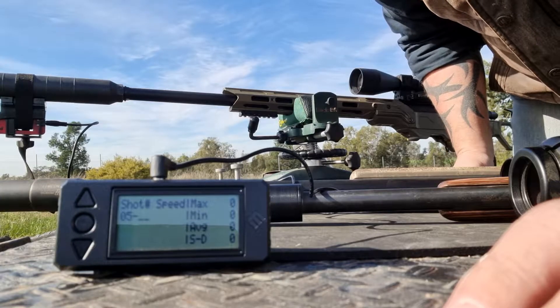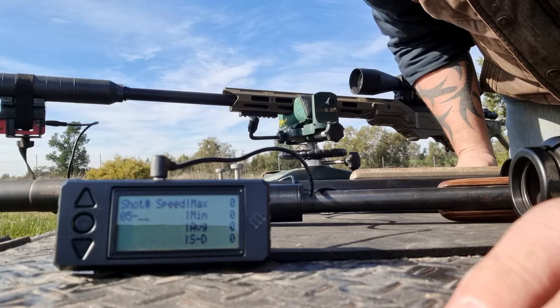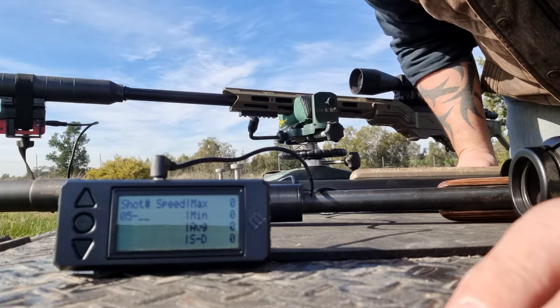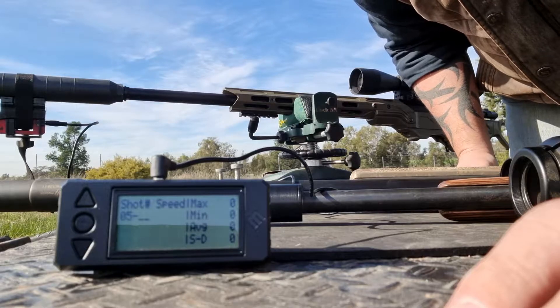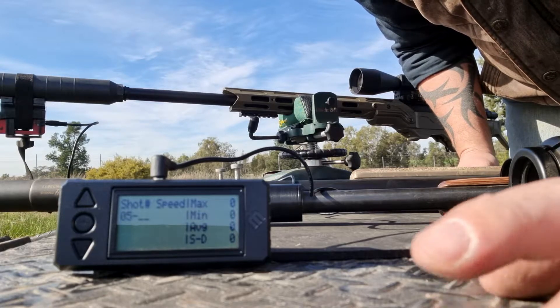G'day guys, Bo from Precision Varminting. Just had a lot of blokes over the years that argue with me that suppressors gain speed, add velocity to your rifle. So I just thought today, while I'm testing some loads and getting some speeds, I'd video it.